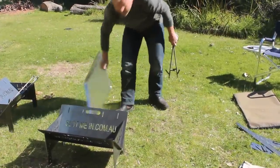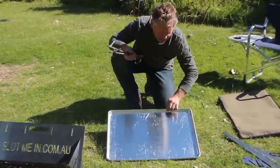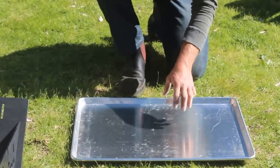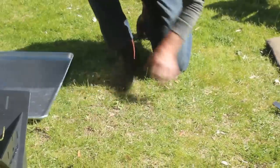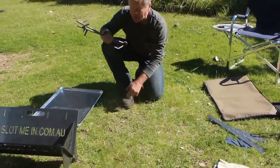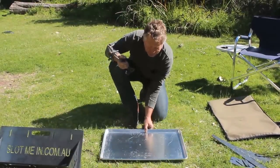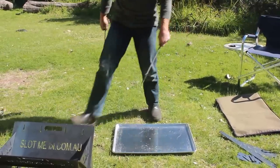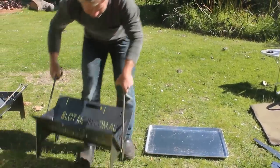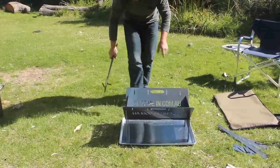Now the under tray is made from aluminium. It's got a raised edge, nice and smooth around the edges — no sharp edges. This is designed to sit under the fire and to be filled with water, so it's not going to damage the grass or the deck that you might have it on. It's also got another purpose which I'll explain a little bit later. We'll lift our fire pit into position and there you have it — fire pit's in position.